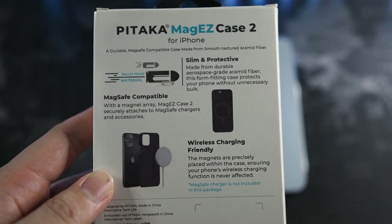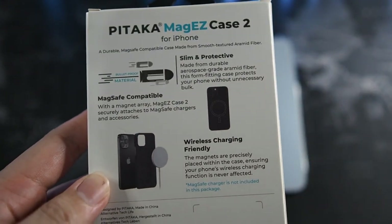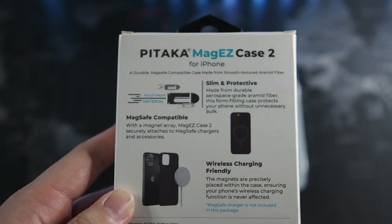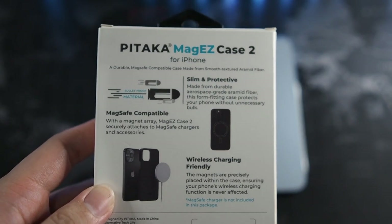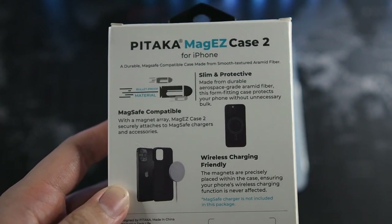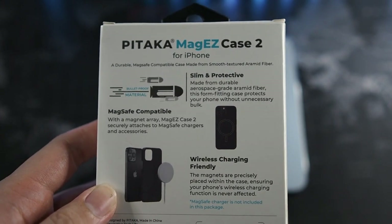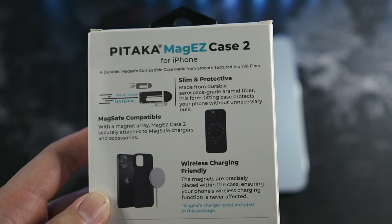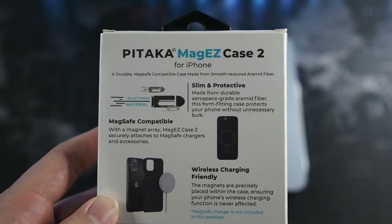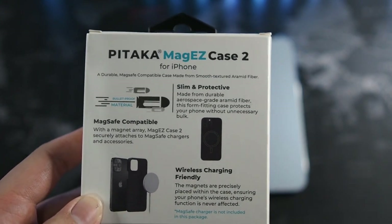On the back you can see the features as well: slim and protective, MagSafe compatible, and wireless charging friendly. When you buy this case you're not expecting drop protection — this offers at most scratch protection because it is a thin case. If you want drop protection with MagSafe, go for the Pitaka MagEasy Pro Case which I reviewed a couple of videos ago. We are here for something thin and functional, which is why we have the Pitaka MagEasy Case 2.